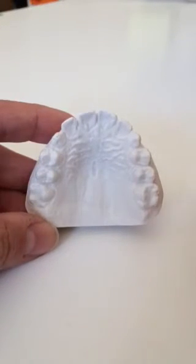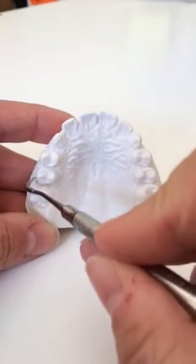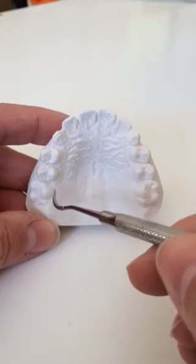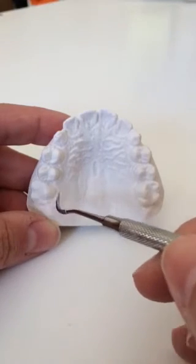Because retention for this appliance was also a concern, we discussed placing acrylic on the buccal clasps to increase the retention. Due to the position of number three, the doctor would like to have the option of being able to move that tooth lingually.